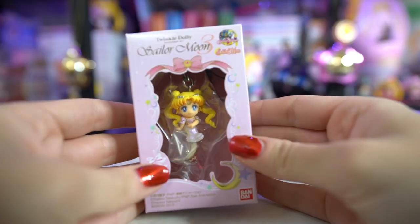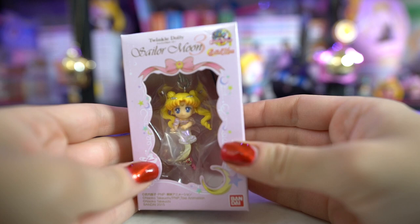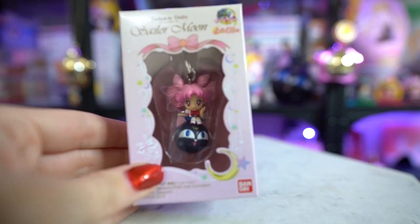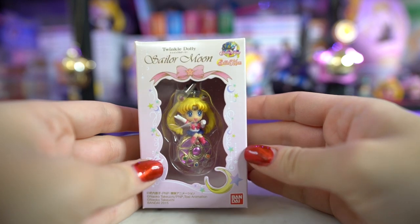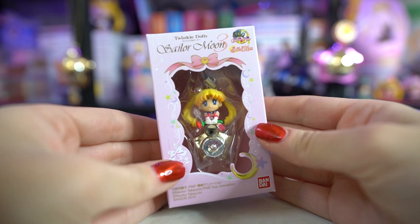We got Princess Serenity right here, and then I also received Chibi Moon on Luna P, which is so cute — I love that one, she's so adorable. And Princess Serenity is super shiny; I love that her dress is kind of an iridescent color so it glows in the light, it's very pretty. I also received Sailor Moon the original, also very pretty, and Sailor Moon on a musical box — very cute.